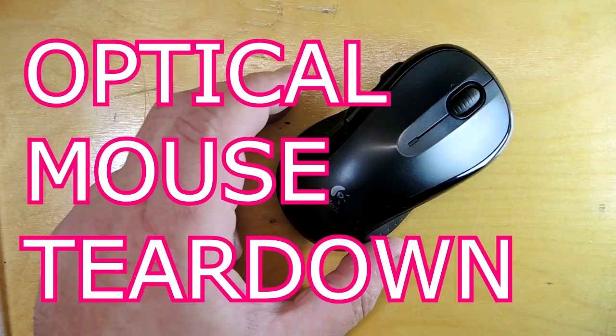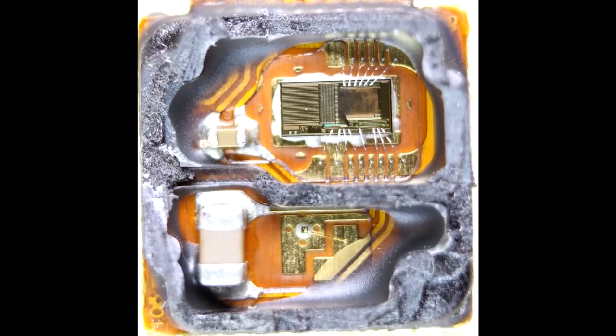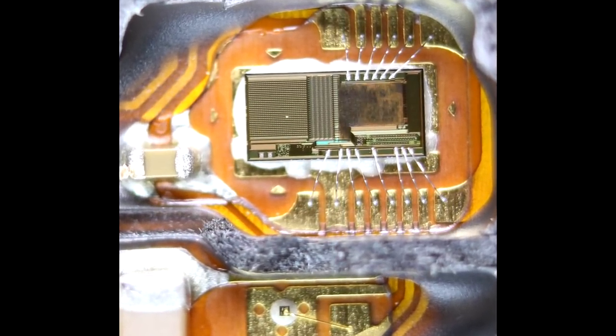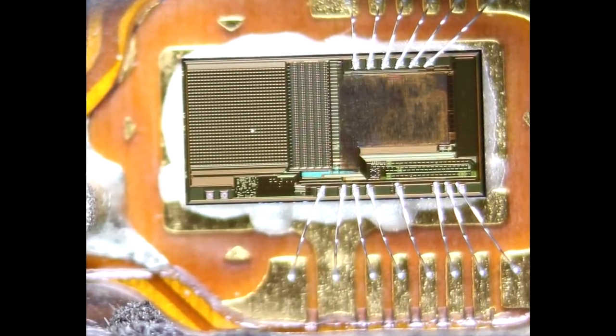After mechanical mice, of course, mice became optically based. They take small photographs of the surface of your desk and do some really cool signal processing to figure out the motion. If you want to see what the controller looks like for one of those, I've torn down an optical mouse previously — you can find that on my YouTube channel and on my blog, with detailed photographs of how sophisticated they became after this era.